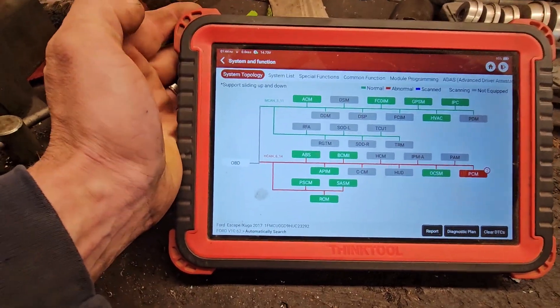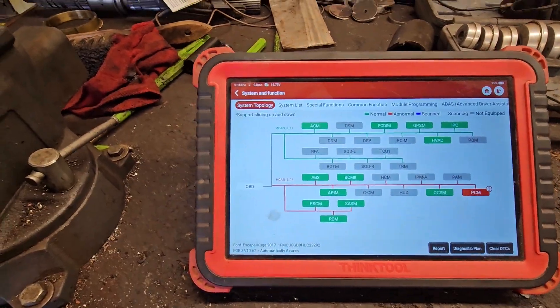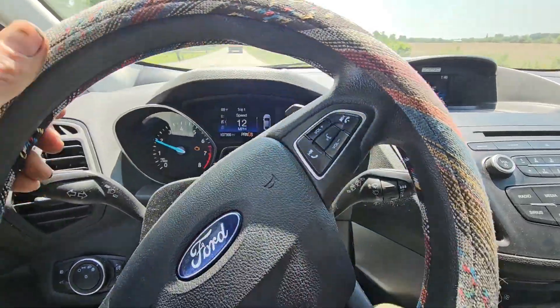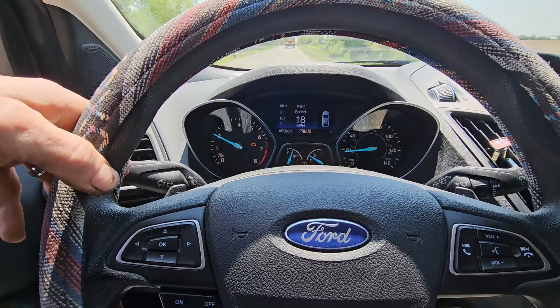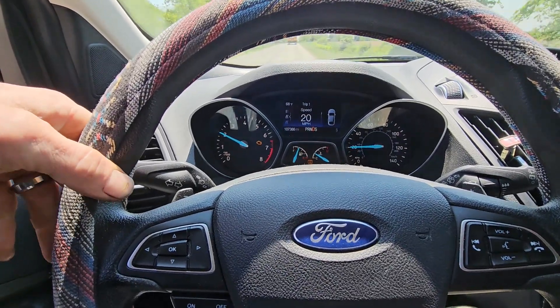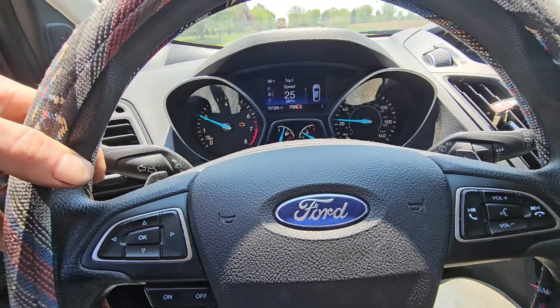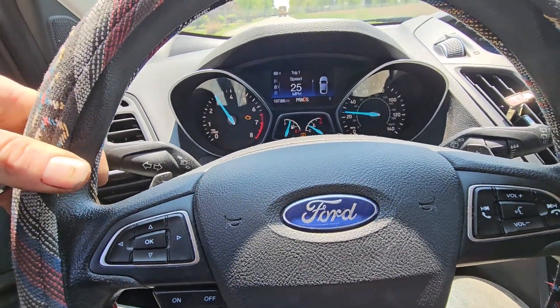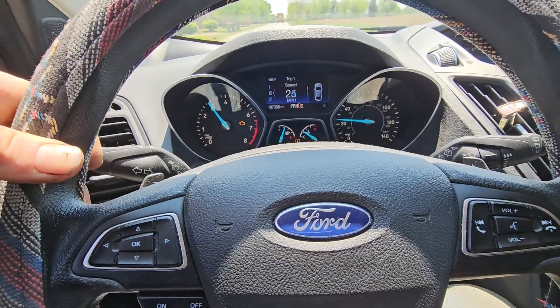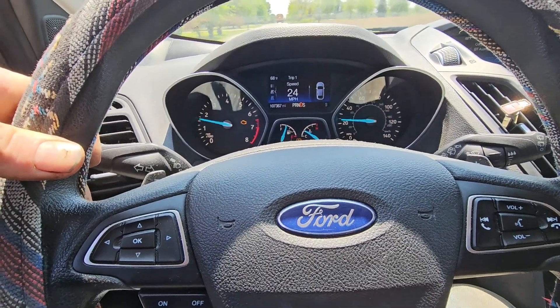Let's go take it for a test drive real quick, verify the customer complaint. Now we're out going for a little drive to see what's going on. It seems to run alright and accelerate alright at kind of just a mild pedal, but if I stab it, it falls right on its face. It doesn't really want to go anywhere or do anything.